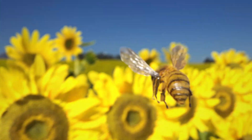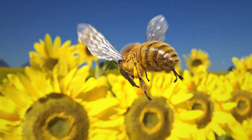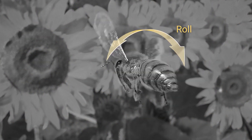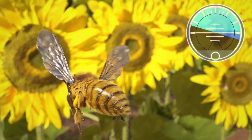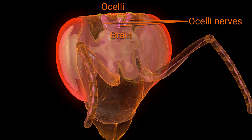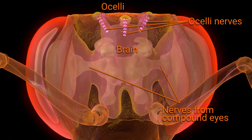So what do ocelli actually do? There's a couple of common answers. There's really good evidence that by reading the light levels of the sky and the horizon, ocelli may help insects control their pitch and roll as they fly — kind of like an attitude indicator in an airplane. Ocelli even send signals to the bee's brain faster than the compound eyes can, because the nerve pathways are so much shorter.